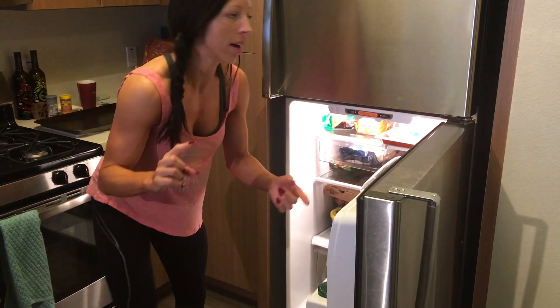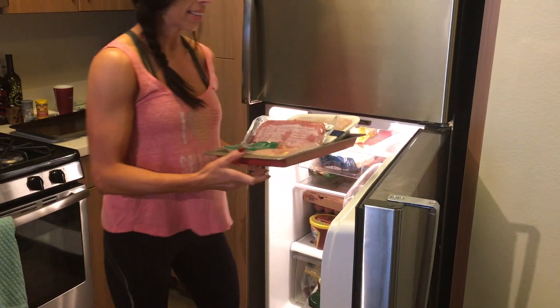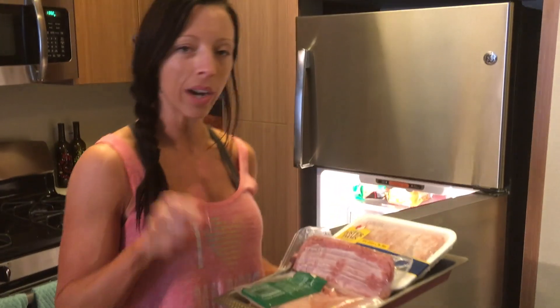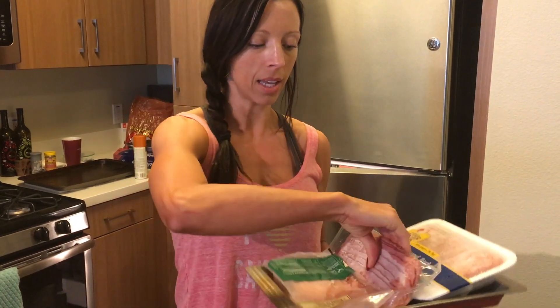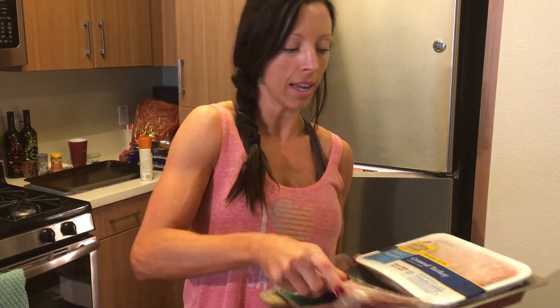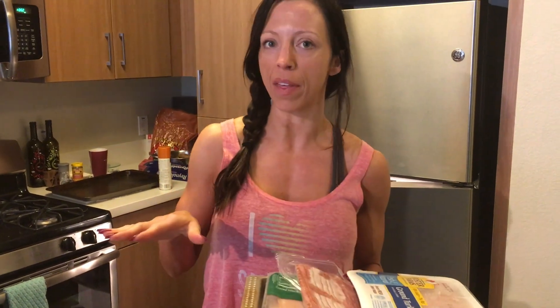I'm going to show you from proteins to carbohydrates to fats, everything that I'm going to prep today. The protein sources for this week are going to be chicken, turkey bacon, and turkey meat. While I'm prepping everything else, I'm just going to let these unthaw.